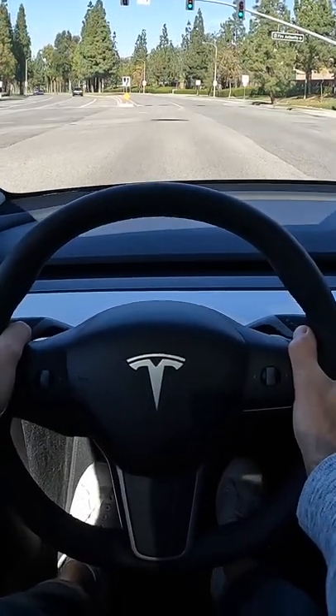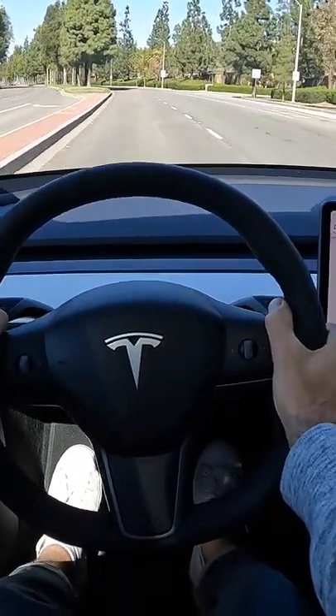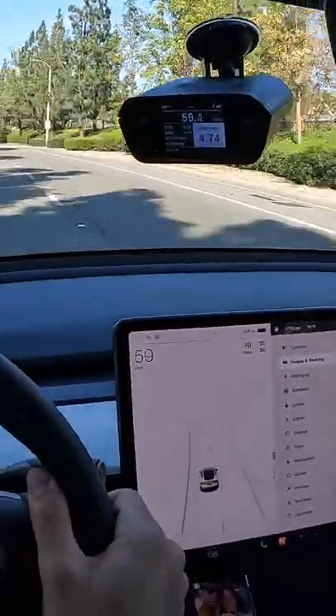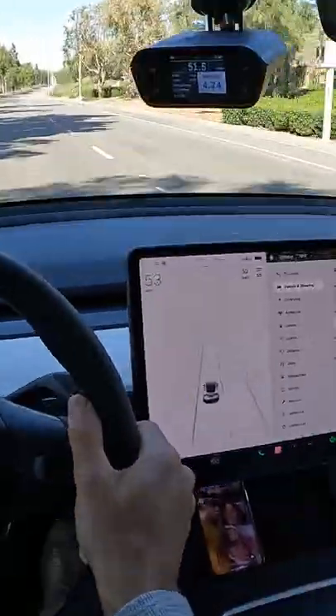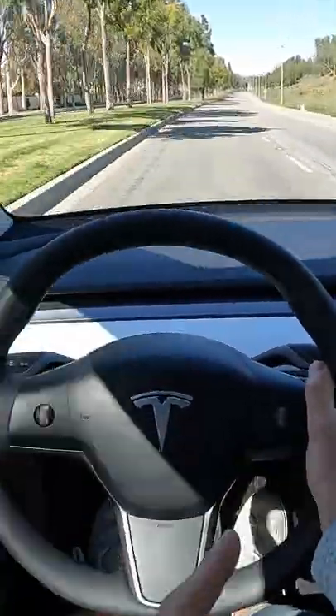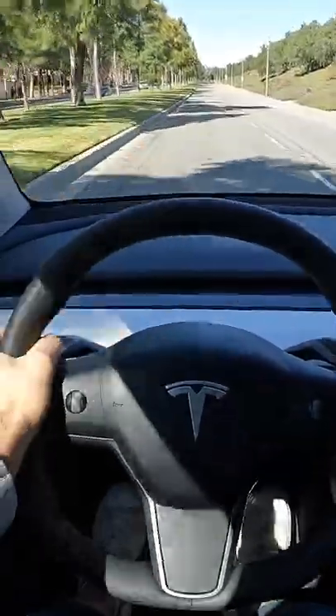Here goes. 4.7 seconds — that's quick. It is about a tenth of a second quicker than Tesla's estimate of 4.8 seconds.